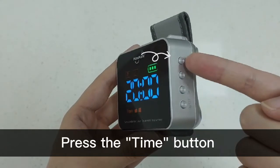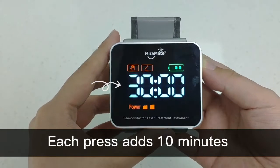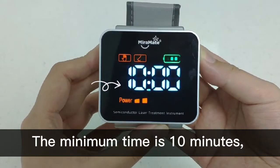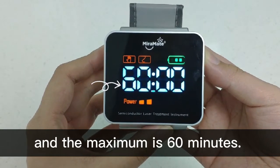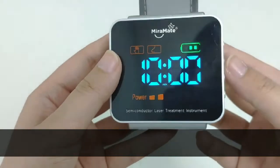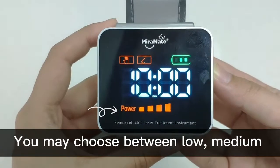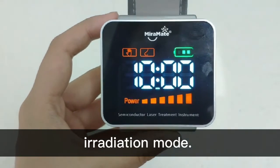Press the time button to set the total treatment duration. Each press adds 10 minutes to your treatment time. The minimum time is 10 minutes and the maximum is 60 minutes. Short press the power button to adjust the strength of irradiation. You may choose between low, medium or high power level for internal and external laser irradiation mode.